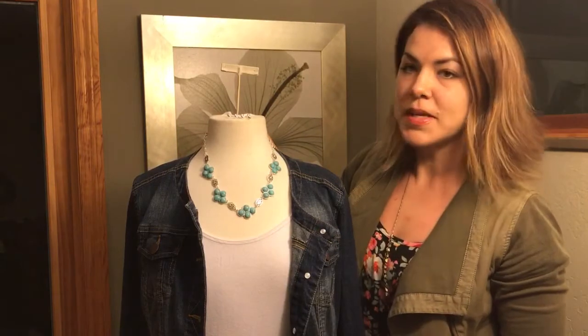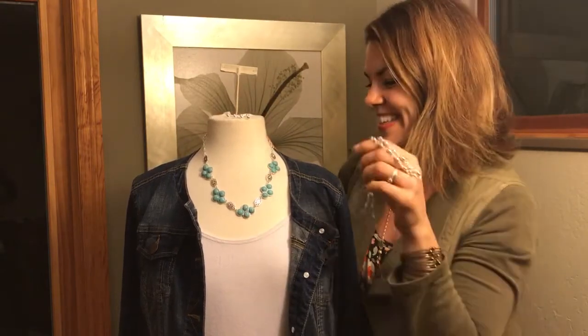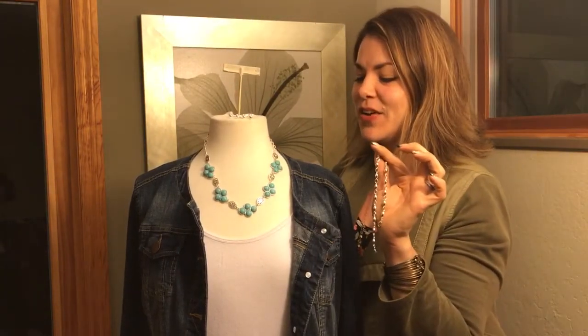I have so many pieces hanging in my hands, but this is Switch It Up — so enjoy!